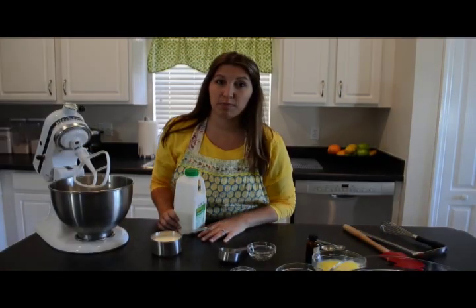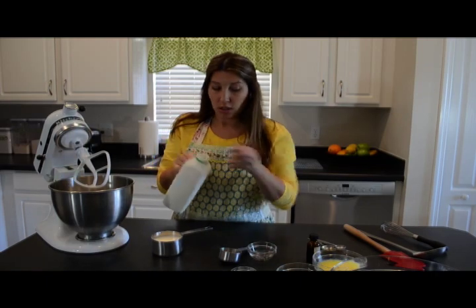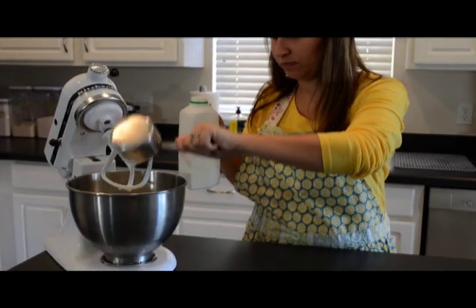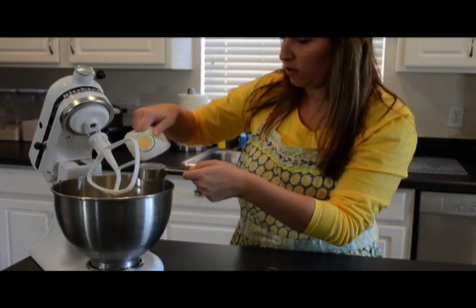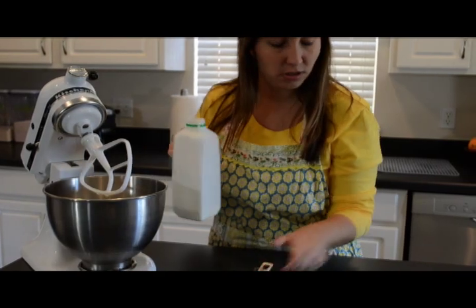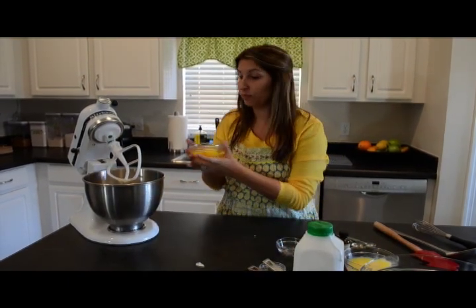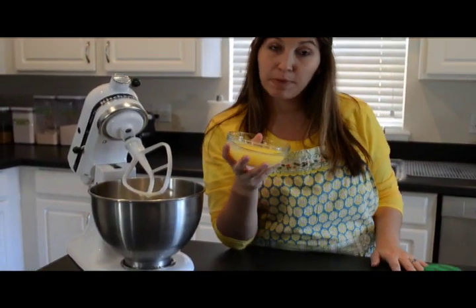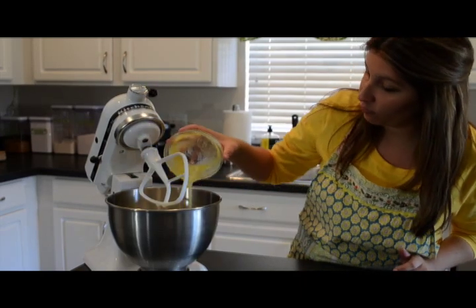Now let's move on to the wet ingredients. First up, we're going to put in one and three quarter cups of buttermilk. You always want to shake your buttermilk really well to make sure it's incorporated. So we'll start with a cup, then one and a quarter, a half, and three quarters. Once we have our buttermilk in, we'll go ahead and put in two eggs. After the two eggs, I went ahead and melted one stick of butter. You'll want to make sure it cools so that it doesn't start to cook your eggs and your buttermilk, so we'll put in our one stick of butter.